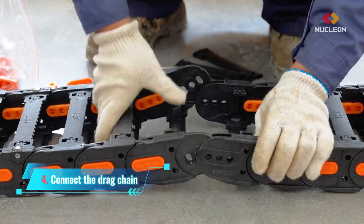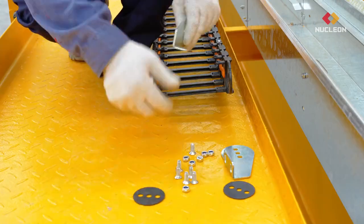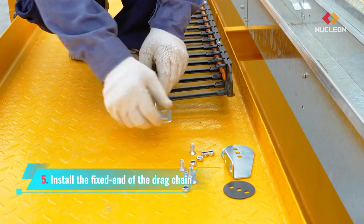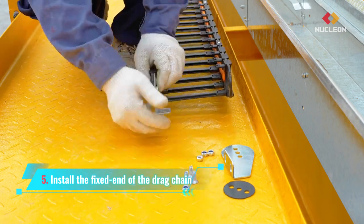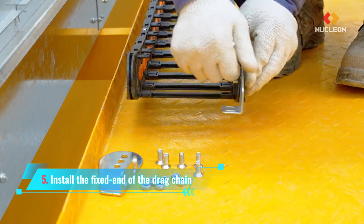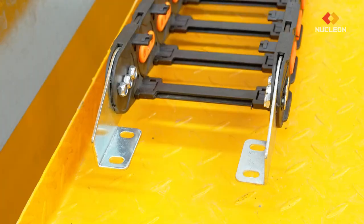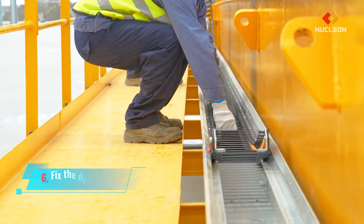Connect the drag chain. Install the fixed end of the drag chain. Fix the drag chain in place.